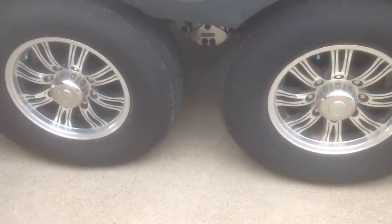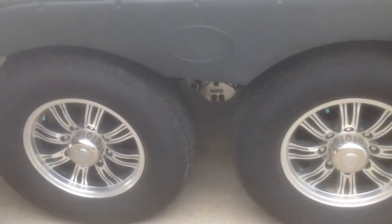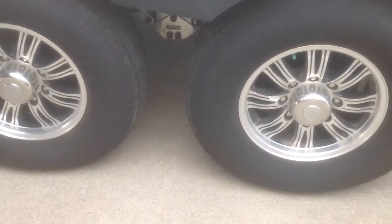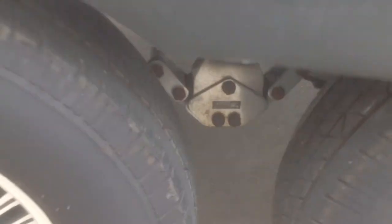Looking here at the aluminum alloy wheels and the upgraded tires, notice it has nitrogen-filled tires. Also notice it has a Trail Air suspension system.